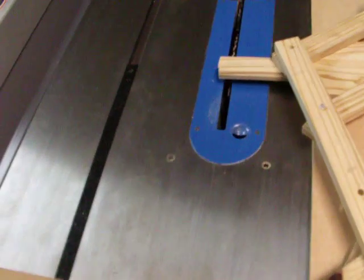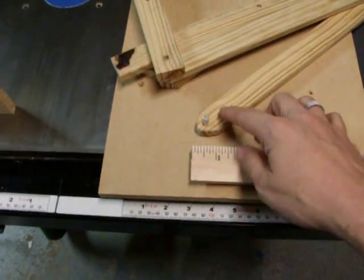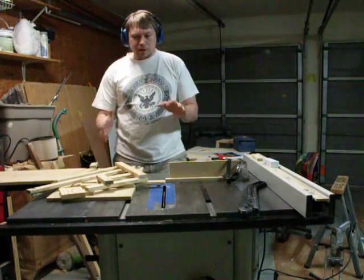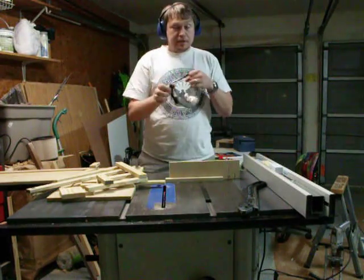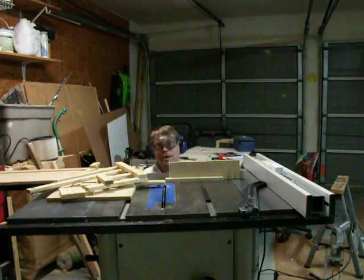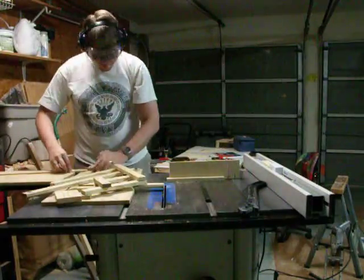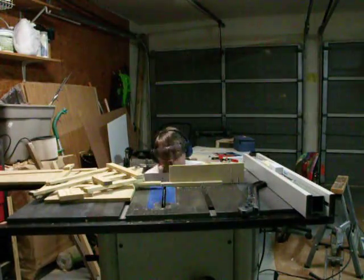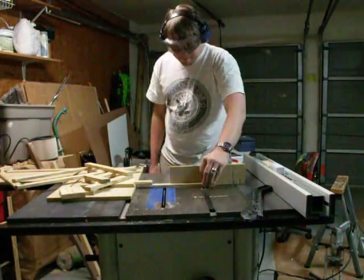And then I'll cut off this end. That'll give me a nice, perfect reference for where zero is. This will be cool — I'm going to get to use the machine to make the machine. Safety glasses. This is an experiment piece; maybe I'll make a better one later.